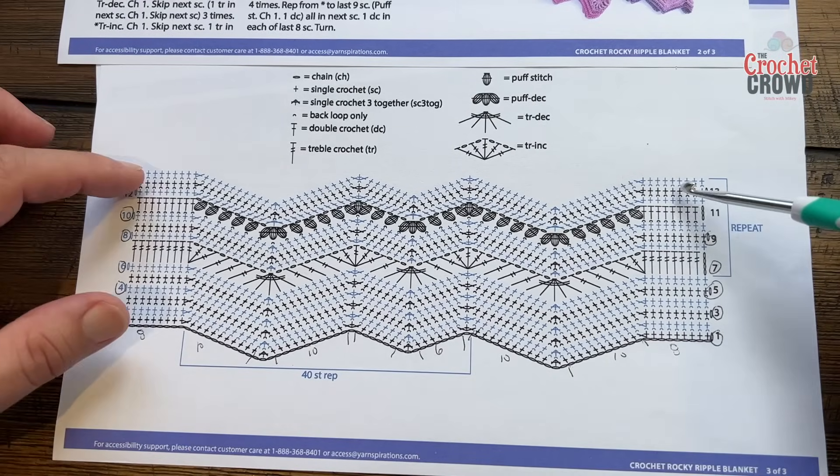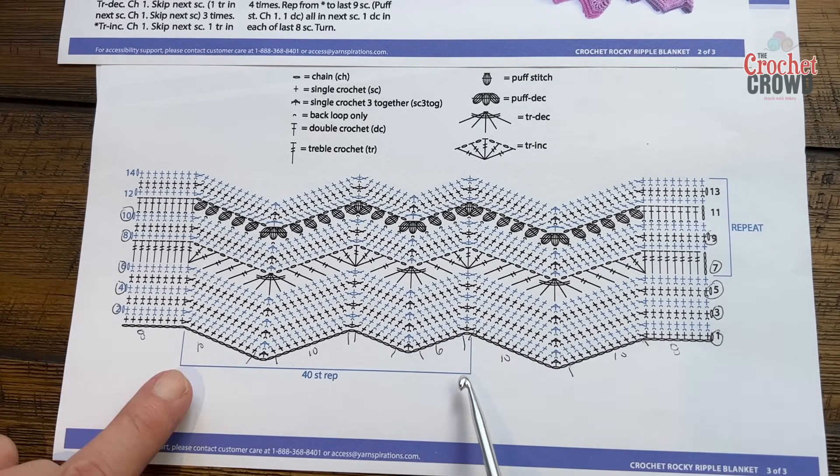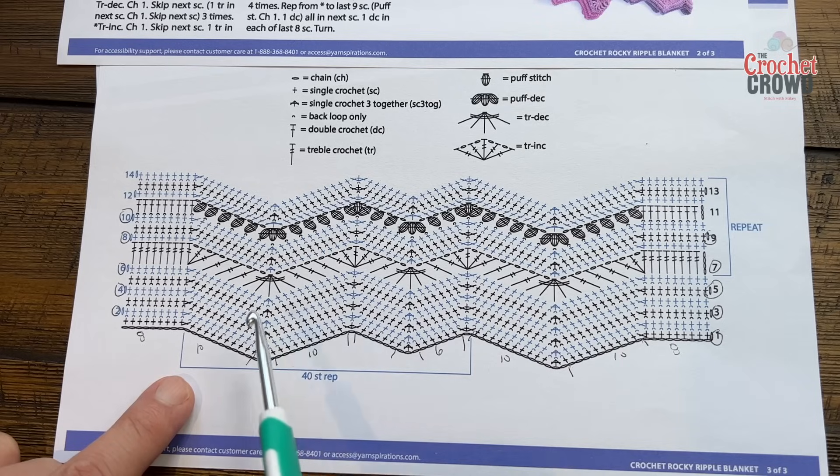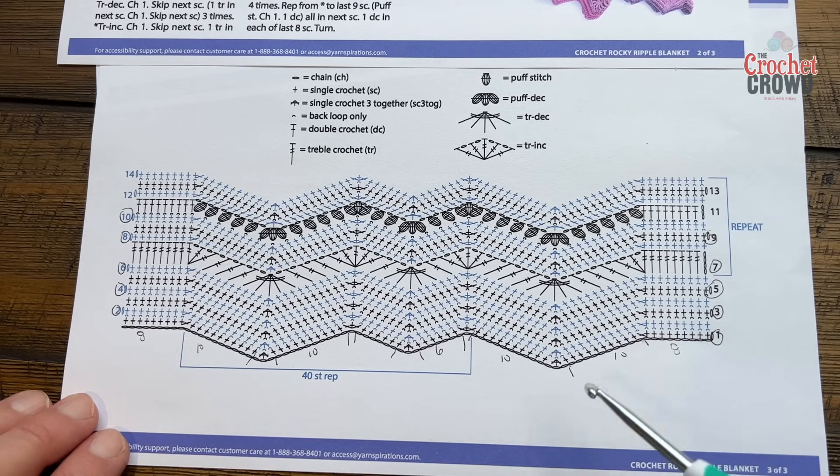You're going to notice edging on here, and then a large ripple and then a small ripple. The repeat is this section here — a small ripple and large, and this is a repeat of 40 stitches, so 40 chains plus two. So if you go 40, 40, 40, when you're happy with the width just add two and you'll have equal balance. Once we get to a repeat section, it's actually pretty easy to follow. It's gonna require a lot of patience with quite a bit of verbal counting, so if you ever go wrong, fake it or make it because it's easy to get back on track.